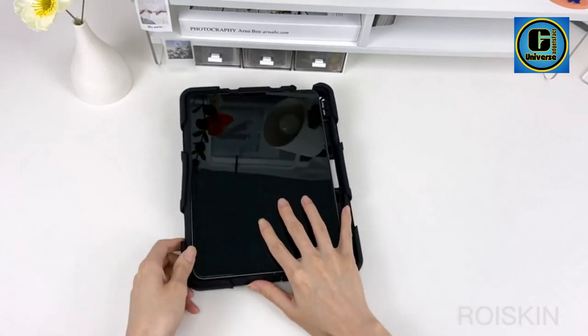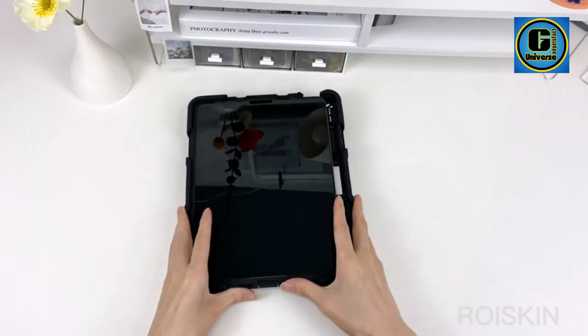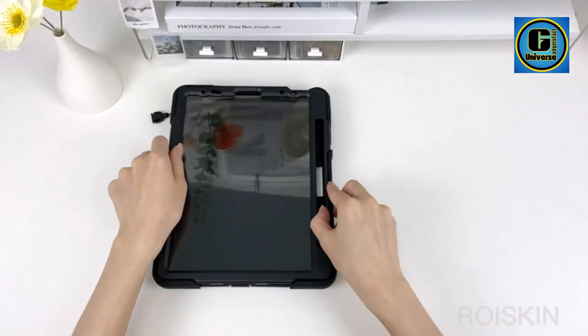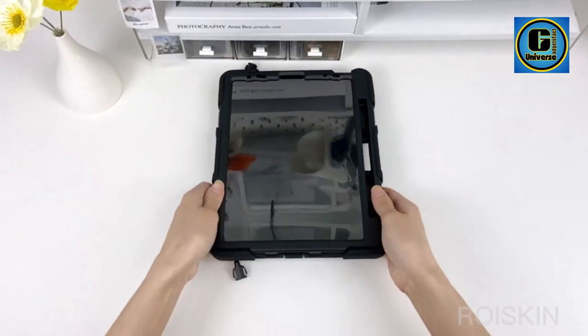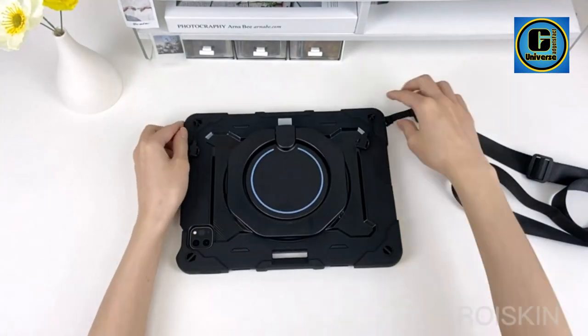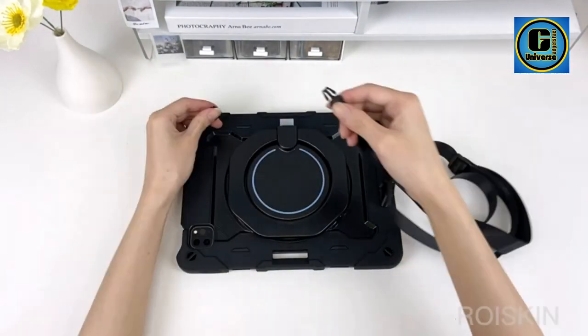3-layer full-body protection with a built-in HD Screen Protector. The enhanced 3-layer construction design features a unique super-thick shock-absorbing silicone shell for iPad Pro 11 and Air 5th/4th generation, exceeding 2x military-grade drop test standards.